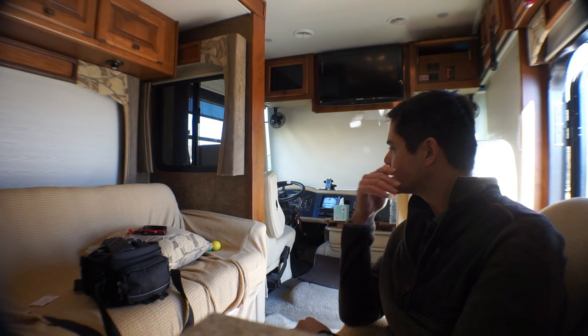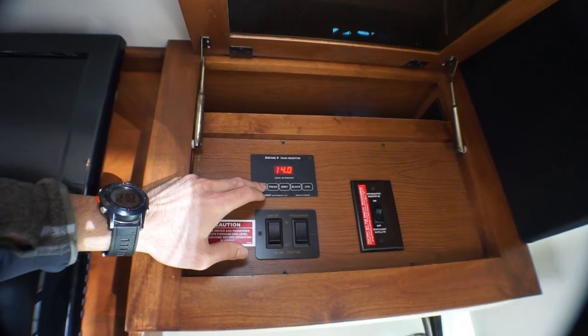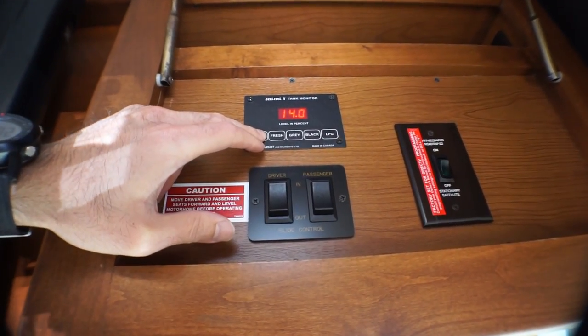The good thing is if you start the engine in your coach, you should eventually be able to get enough charge from the alternator through to your coach batteries. In this coach you have to wait for a solenoid to trip over and then you can start the process, so in the meantime I get to wait. Eventually you'll check your levels and see that the solenoid has switched over and the alternator is running and charging up the coach system.